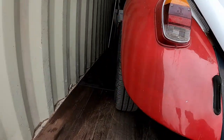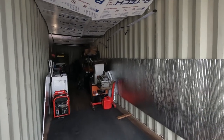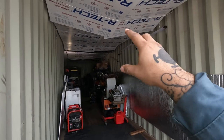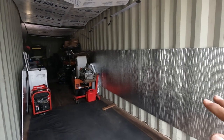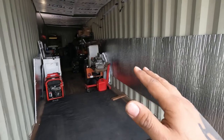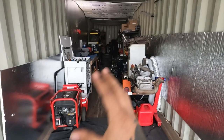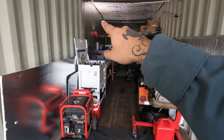I have some insulation here — it's not professional, but during the summer it gets hot as hell in here. If it's like 100 degrees outside, it's about 120 in here. There's nothing really special about this; there's no power in here.